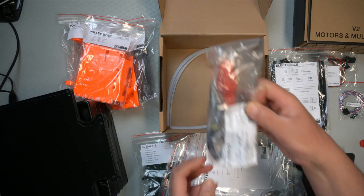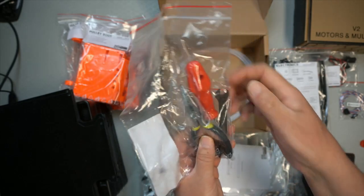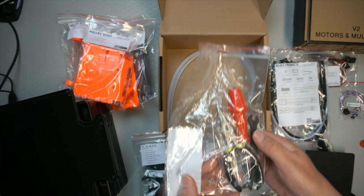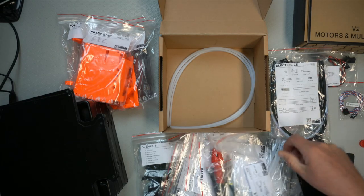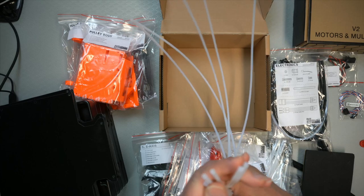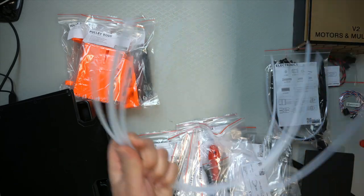And then we have tools — a new set of tools, now with an extra wrench. So that's that. And then some PTFE feeder tubes: one, two, three, four, five. Okay, so that's that.